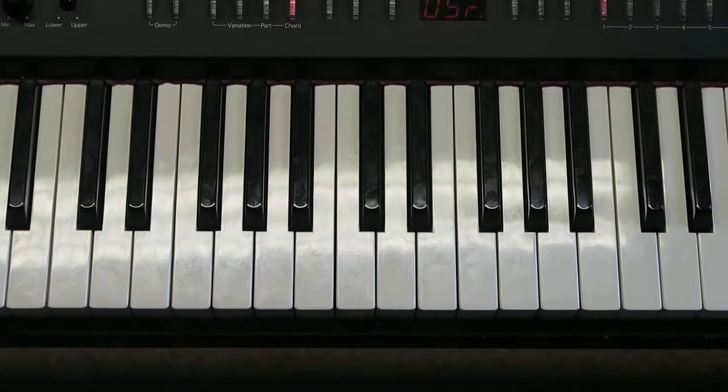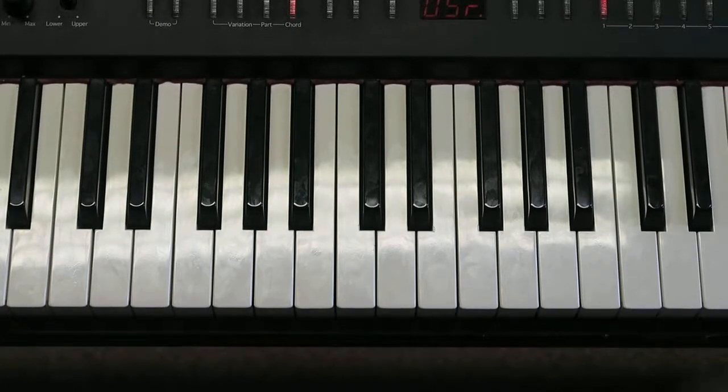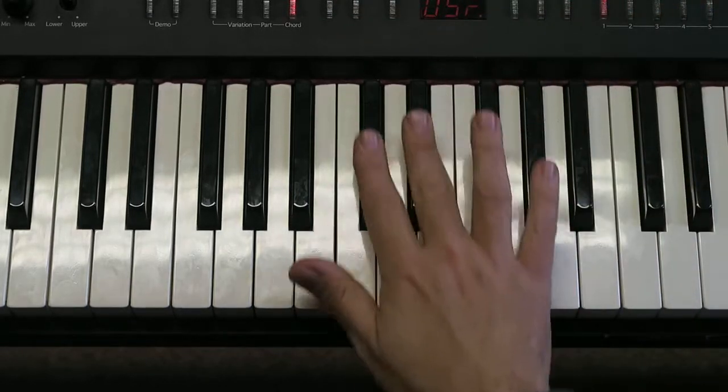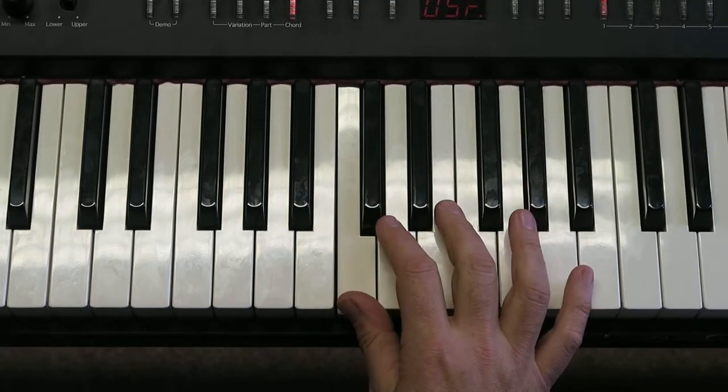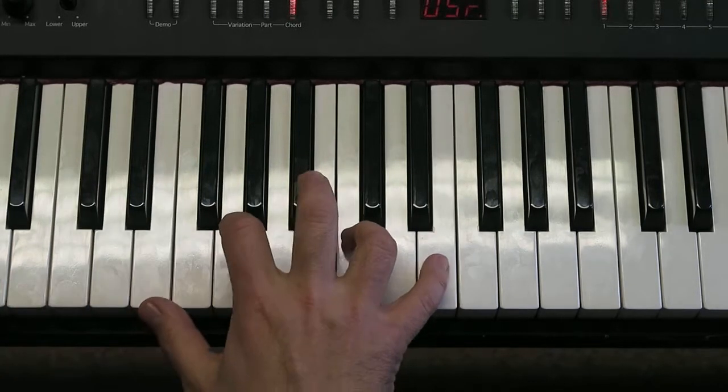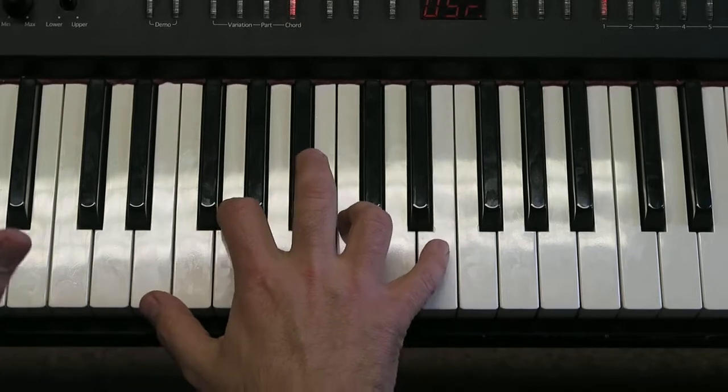Now we're going to learn to play Dinos Don't Dig Dancing. We're going to learn this with our right hand starting on C again. In this piece everything is in threes, so the general feel of it is going one two three, one two three.